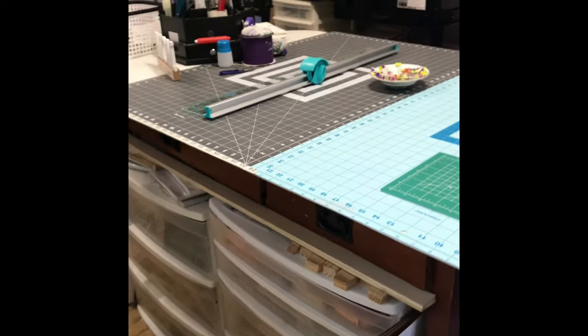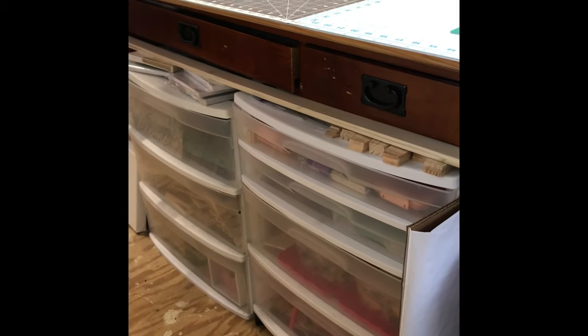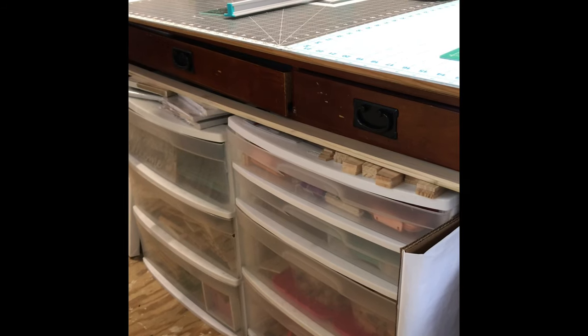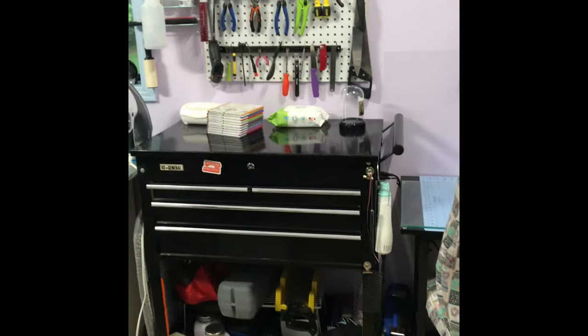Under the desk I have my wood stored now so I don't have to go chasing it down. All the signs I get from the Dollar Tree, the crates, and all that are in there. And there are my tools on my pegboard.